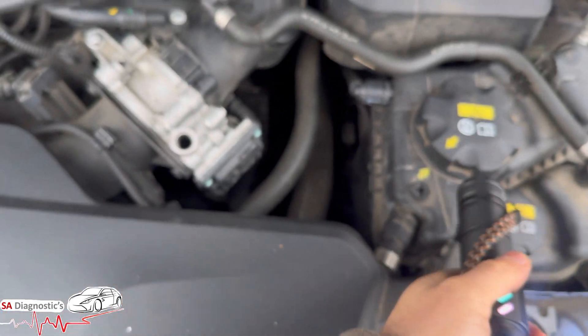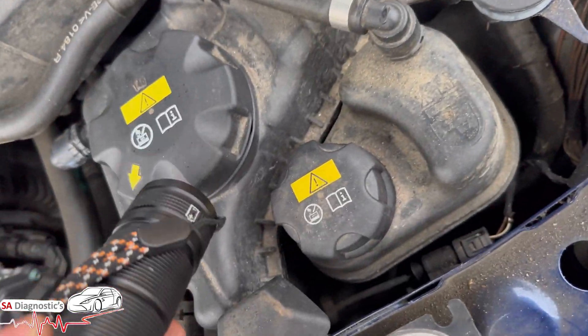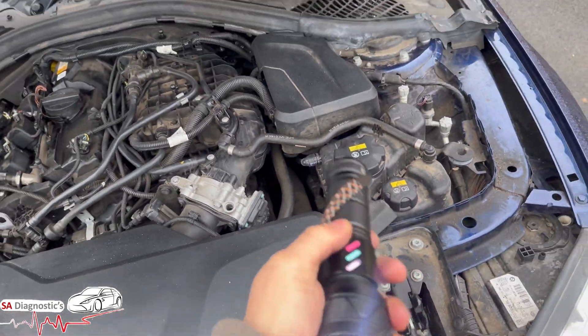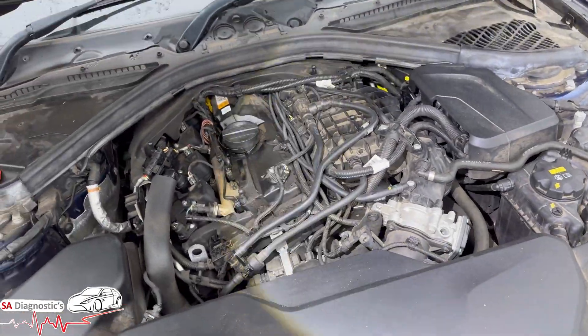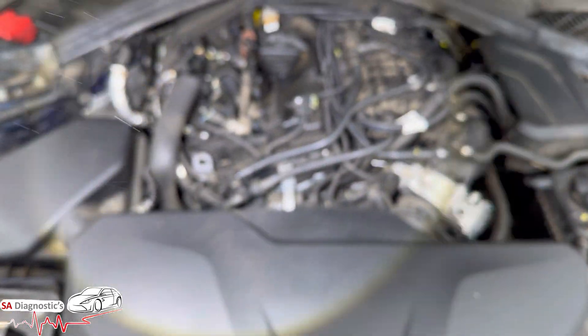You've got the coolant tank here as well, which has sensors in there to say it's low and high, so that's how it kind of tells you. Now if you want to get that code, it will be to do with the auxiliary coolant pump.